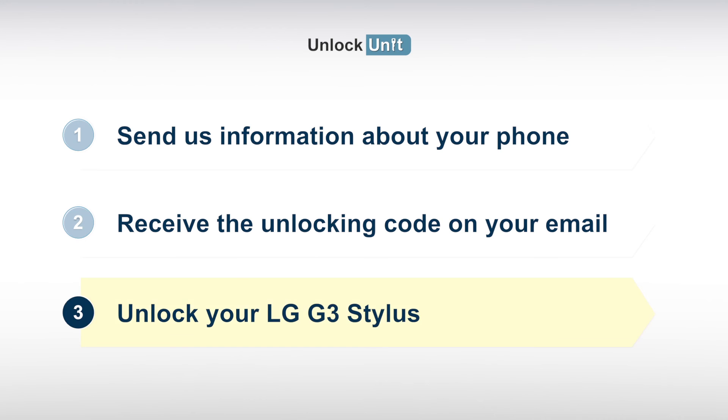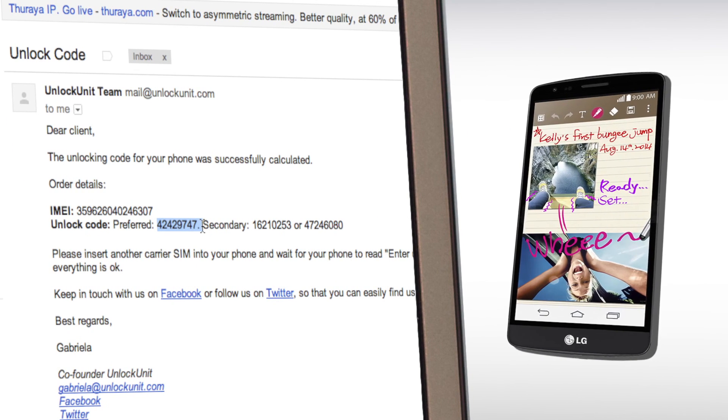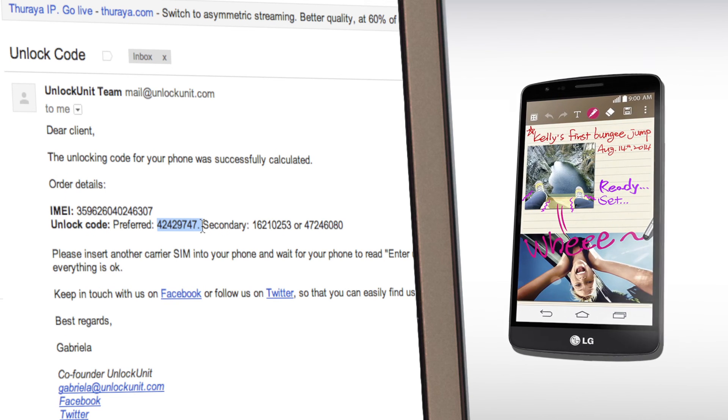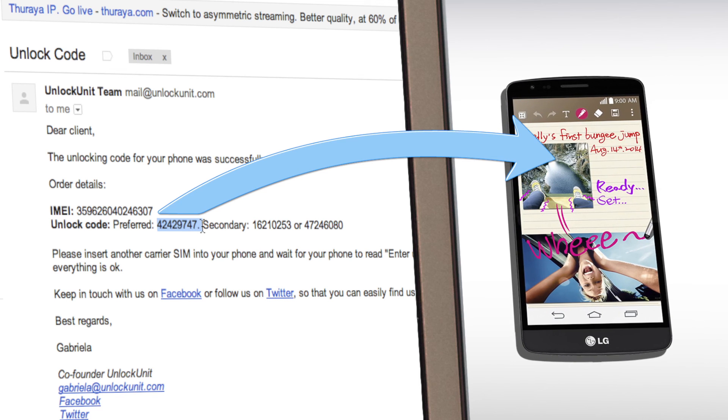Step 3: You have to insert another carrier's SIM and wait for your phone to ask for the unlocking code. Then enter the code you received from us and your phone will be unlocked.